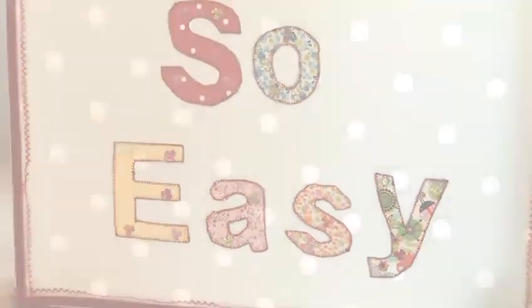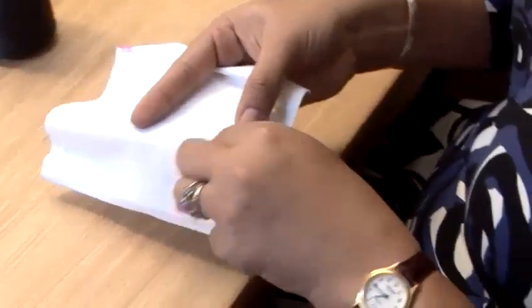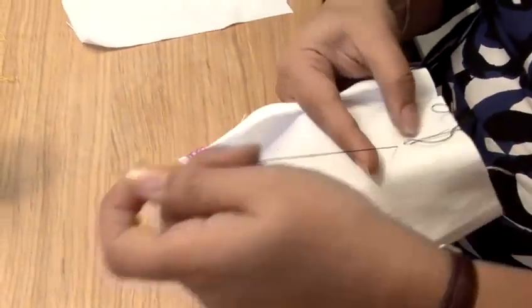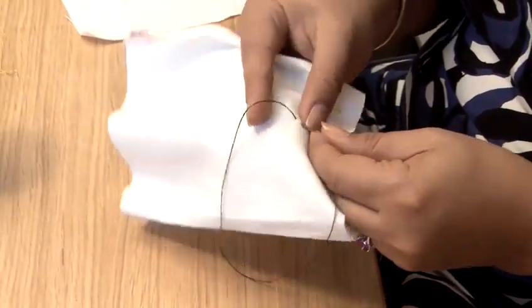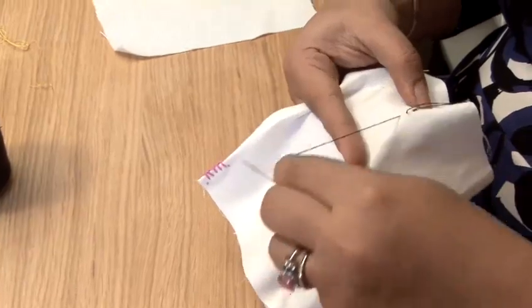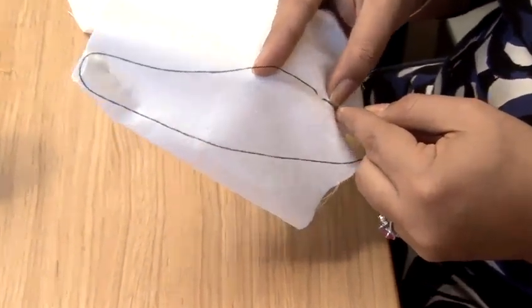So, a backstitch is a very hardy stitch. Coming up there, go back on yourself, come up where you want to form your stitch. Go down at the bottom of that stitch, come up. It's probably one of the hardest stitches there is.